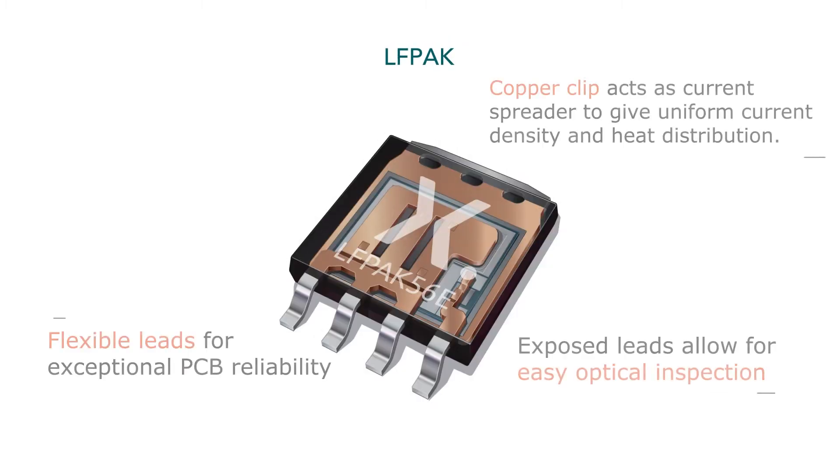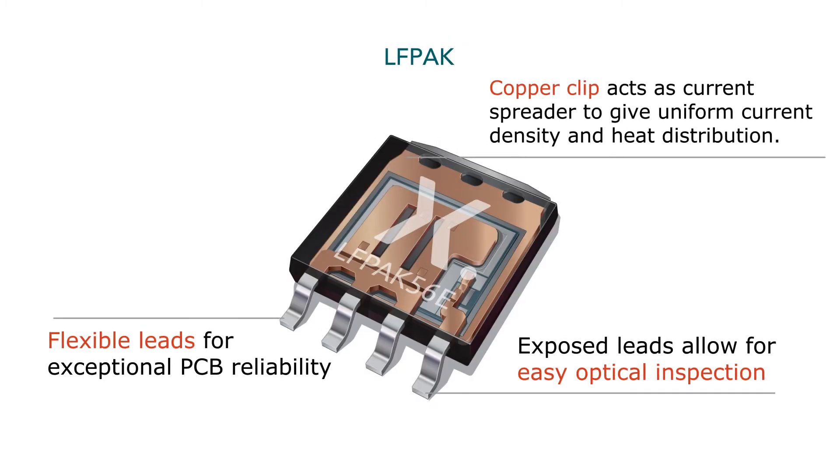This single-piece clip design, called the Gullwing design, eliminates unnecessary solder joints inside the package which can wear out through temperature cycling. This, in combination with the leaded source and gate pins of the MOSFET, makes Aleph Pak exceptional at PC board reliability.